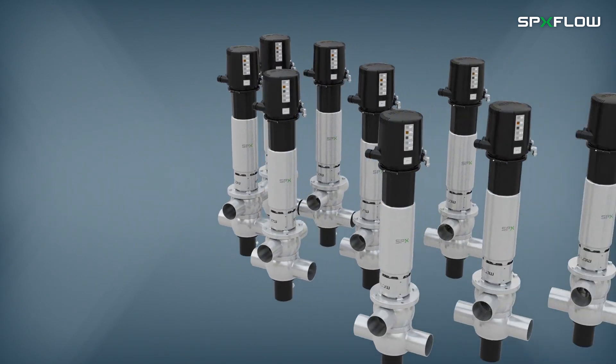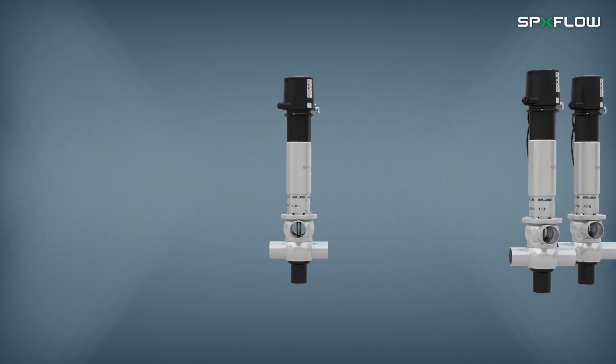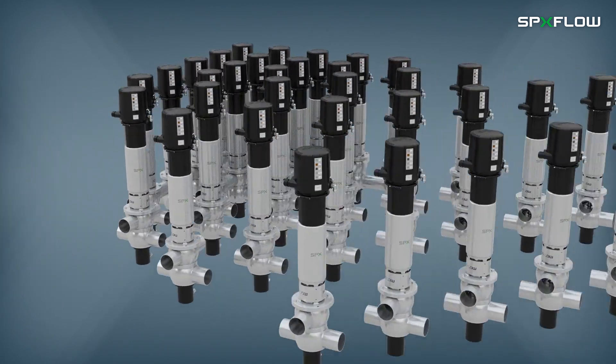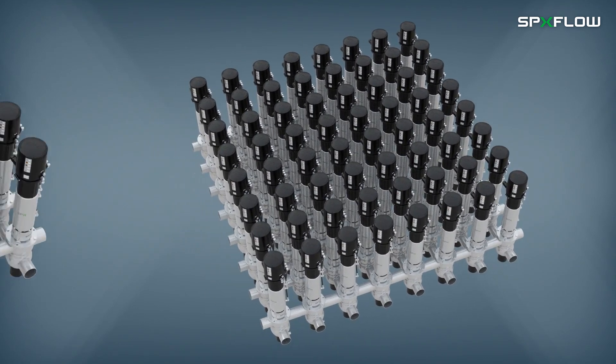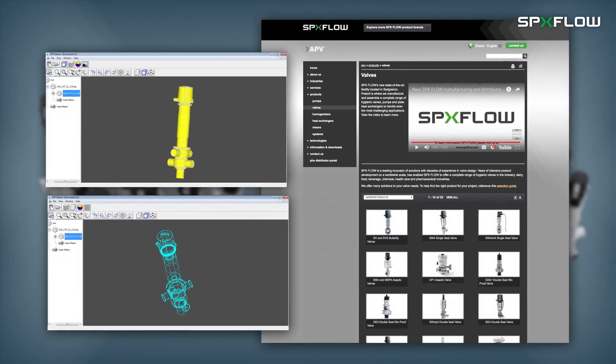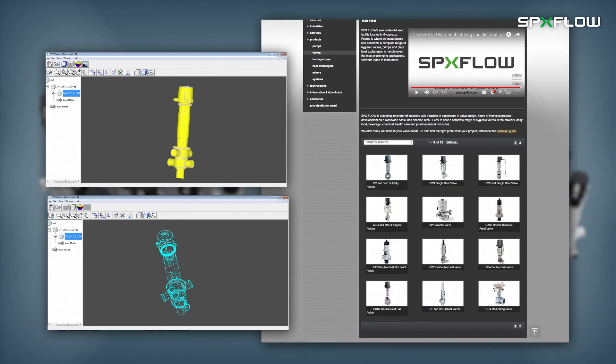Ask about other SPXflow control unit options. SPXflow also offers manifold design and fabrication expertise to provide users with additional service flexibility when choosing the D4 or other SPXflow valve products. In addition, 3D models are conveniently located on our website for those who wish to engineer their own process systems.